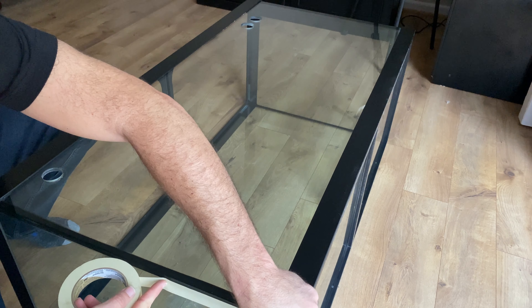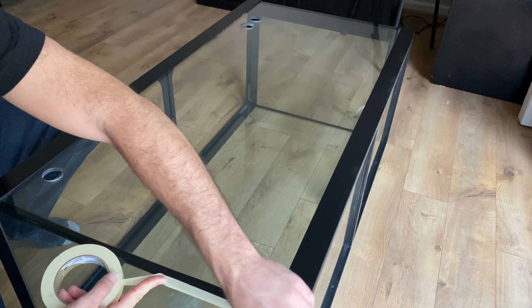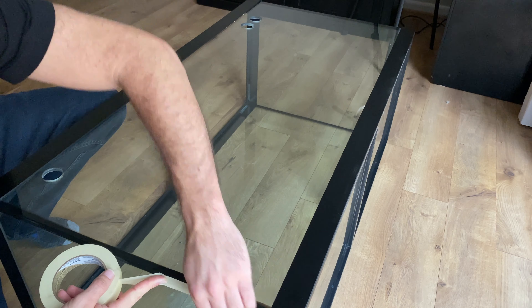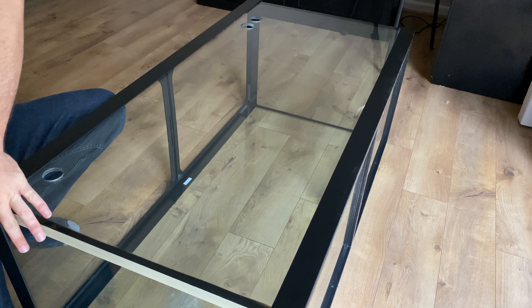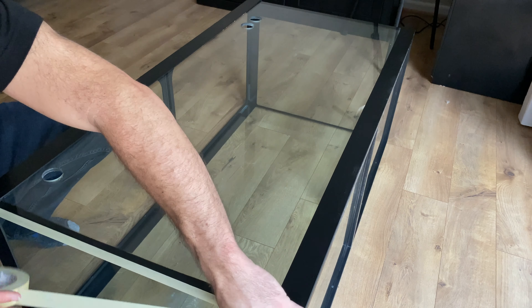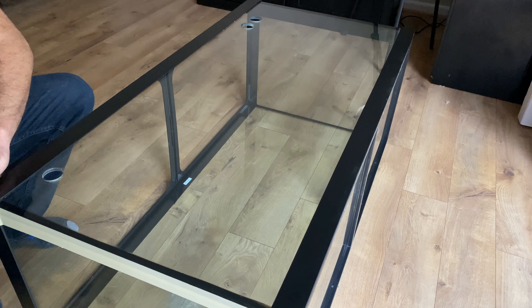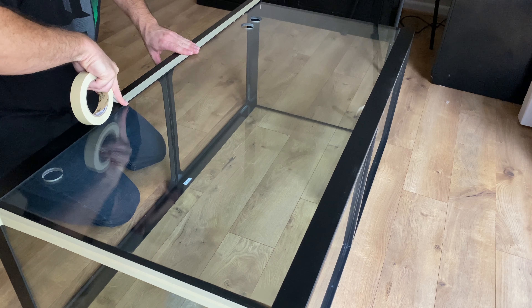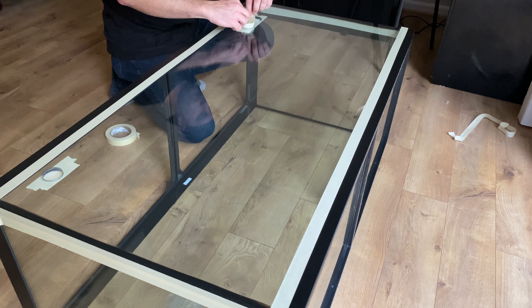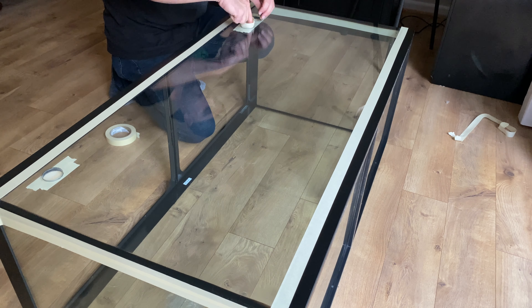Place the tank on its side so that the surface you're painting is horizontal to the ground. This will make it easier to get the paint on evenly with no drips. Next, tape off the edges, trim, and bulkhead holes — basically all the edges where you don't want paint.